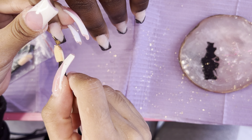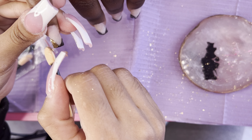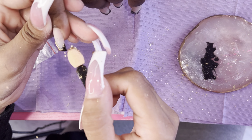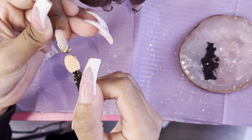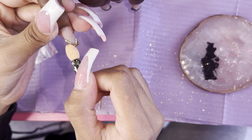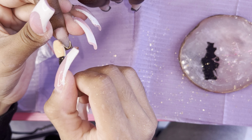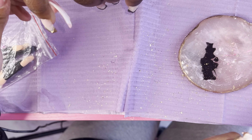Now I'm adding my gold chrome from Creations — it's like little gold flakes. I'm adding that to the tacky gel polish. I usually use my finger but today I'm using a little sponge, making sure to get around the edges and ensuring everything is coated with that gold chrome.